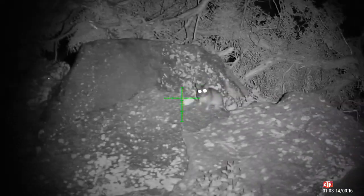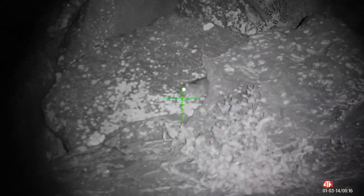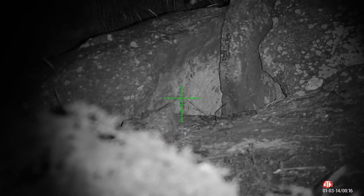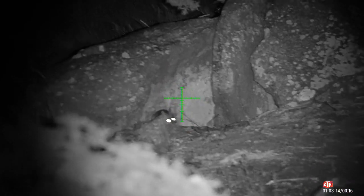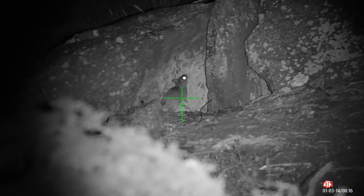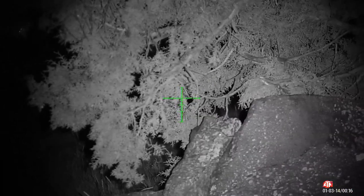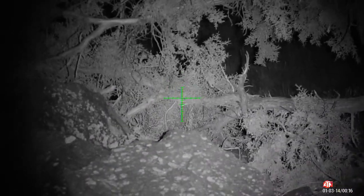Alright guys, so this first rat — we were actually headed down to get loaded up because my son likes to hunt with me. We were going down to where we had some pellets on a shooting table so he could load his mag up. I had to tell my son to hold still and he didn't even know what was going on — he's trying to get his mag loaded. I had to tell him two times to hold still.